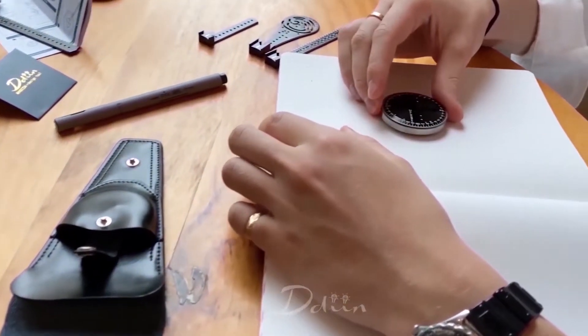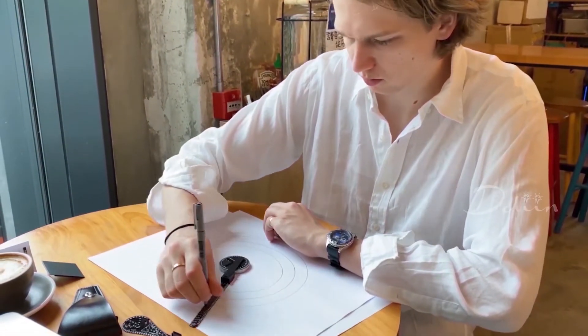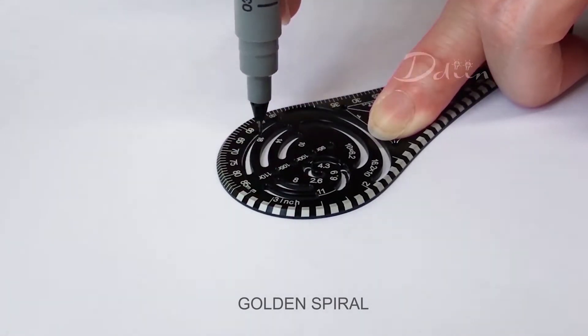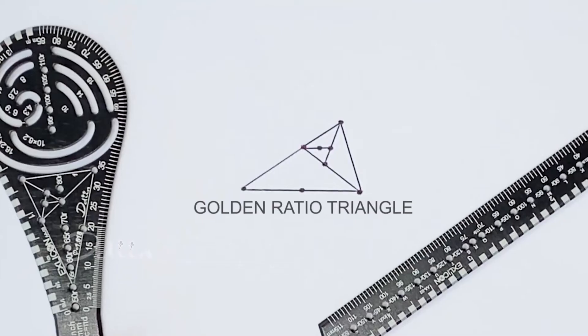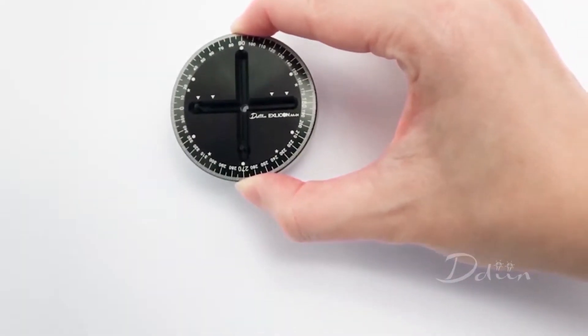It features three unique wings for drawing ellipses of all sizes, including the ability to create different eccentricity ellipses quickly and easily. Exlecon can also draw the golden spiral and create golden ratio triangles both singularly and in multiples — all without ever having to worry about perforating your paper.